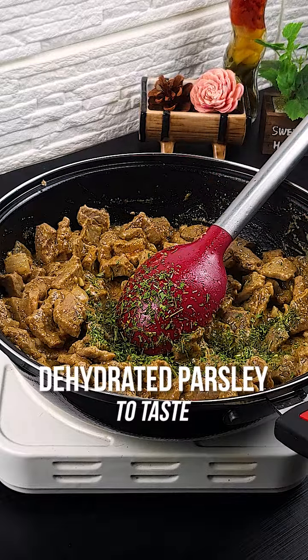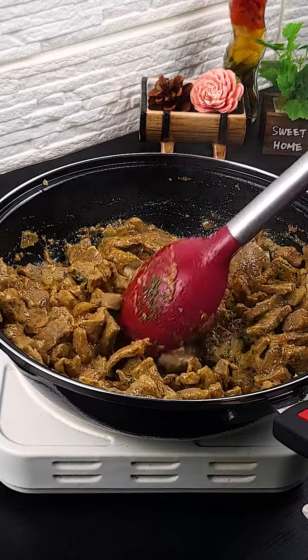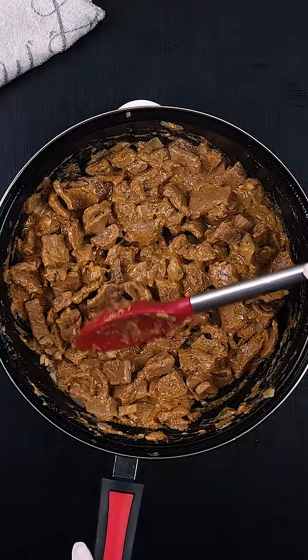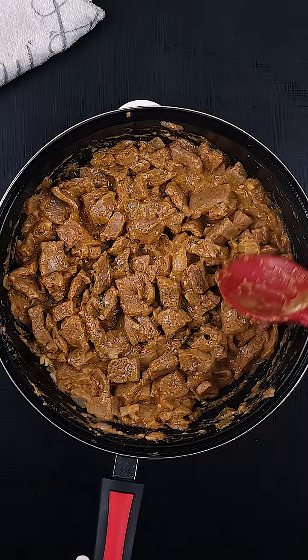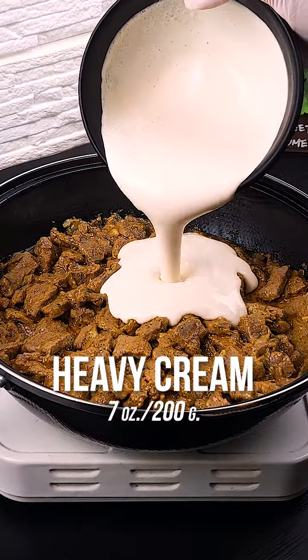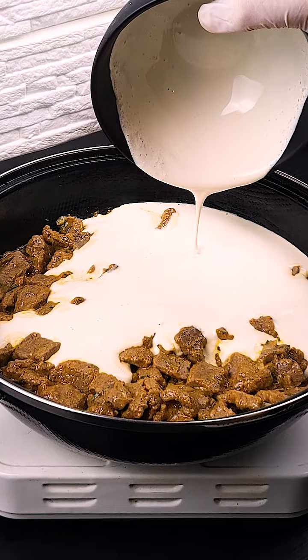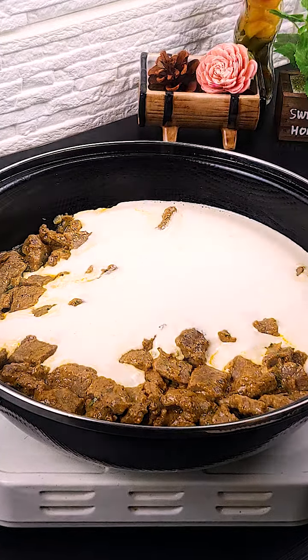Add dehydrated parsley to taste. And to finish our recipe, add seven ounces of heavy cream. Mix again.